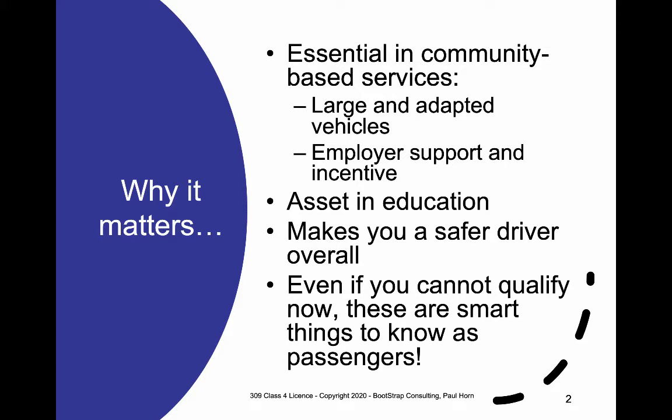Employers care enough about this that they'll give you preferential treatment even if all you have when you come in the door is the Learner's License, because they can help you complete the process. They'll often let you borrow their vehicles for practice or for the actual testing, and they'll probably offer you some kind of incentive, such as a pay increase, once you've completed it.